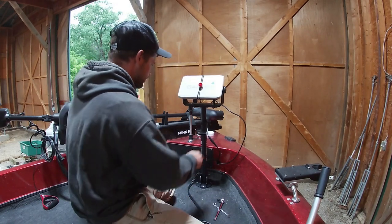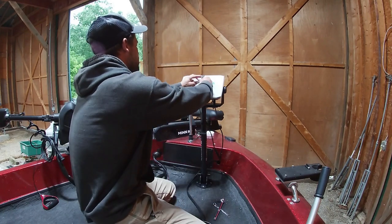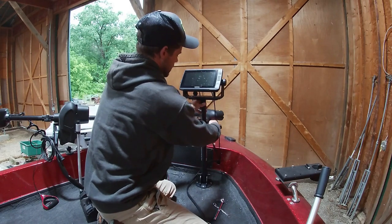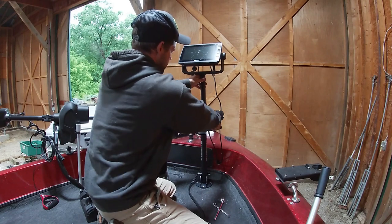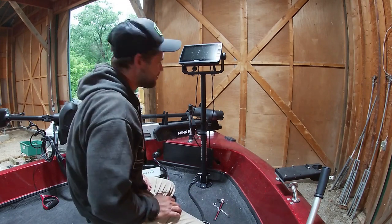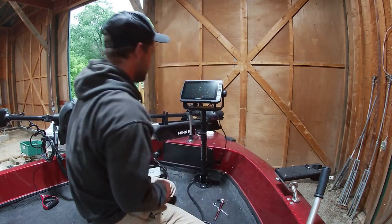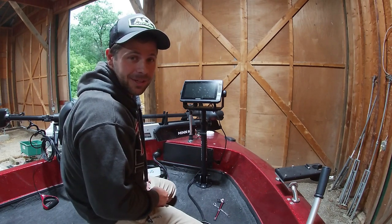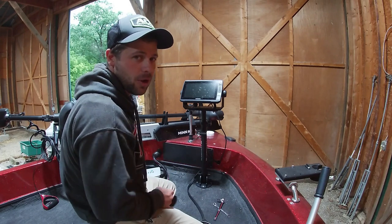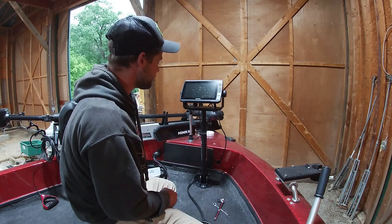All right guys, there you have it — the install for our Stowaway mount. We're ready to rock and roll, got our Garmin right there in our face, raise it up and down. We'll figure out the wires a little bit, but there you have it. I appreciate y'all for watching. We're going to take this thing to the lake and go catch some fish. Check them out at stowawaymounts.com, don't forget that discount code Wired — save 10%. God bless guys.